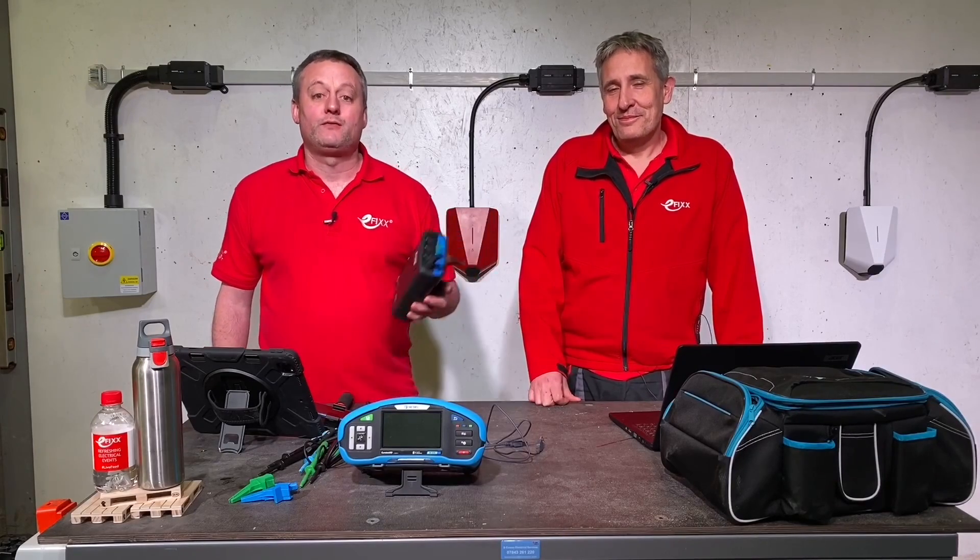Today we're going to take a look at Metrel's three-phase active switch, the A1507.